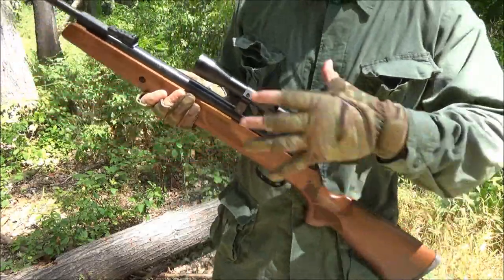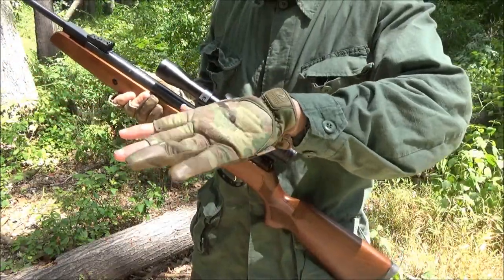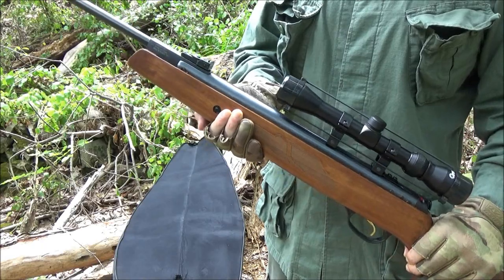This rifle, without the scope, weighs around 8 pounds. Let's go over the loading procedure for this rifle.